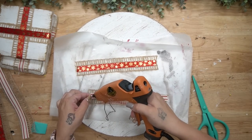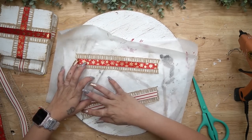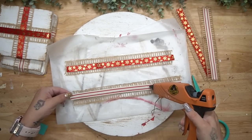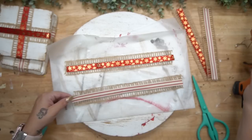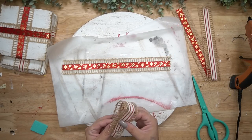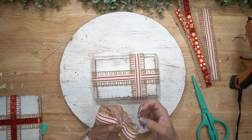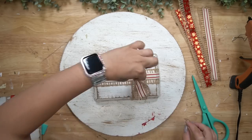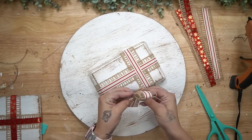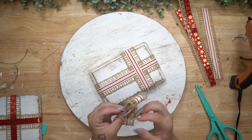I cut four more pieces: two of the striped ribbon, two of the red ribbon, and four of the natural-colored ribbon. I glued the patterned ribbon on top of the shorter pieces of natural-colored ribbon, and then once those were glued down I folded it over on itself and used a piece of twine to tie that really tightly in the middle, then cut off the excess jute twine.